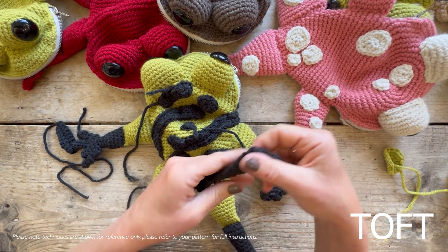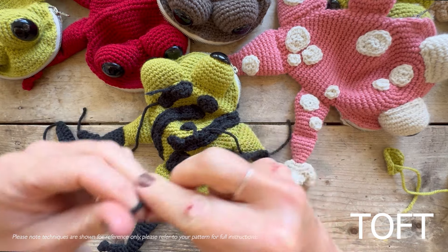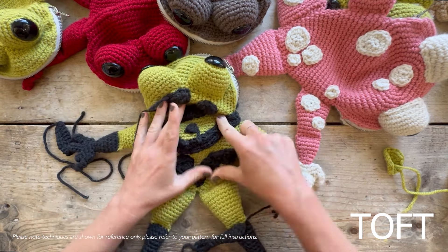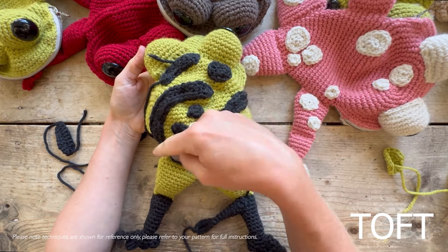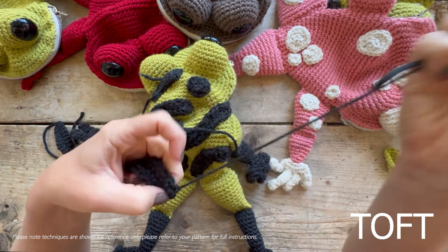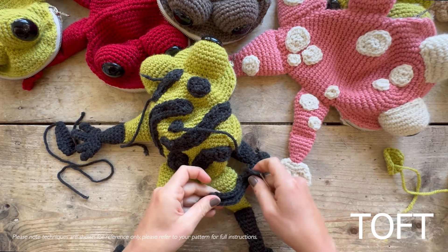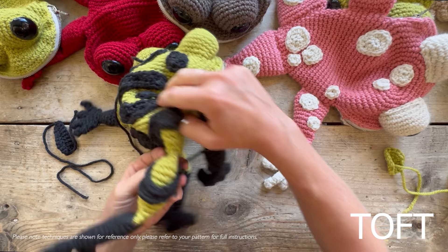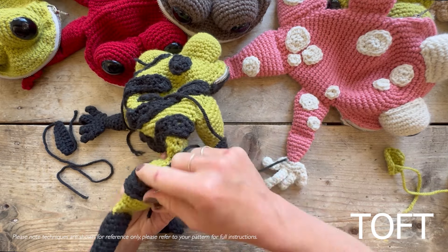When you're sewing the stripes into place, remember that you can curve them three-dimensionally around the shape. I've done the back there, going with the natural curve created by those increases. Then when it comes to the legs, I'm going to sew it so I've got half of it on one side and half of it on the other side.